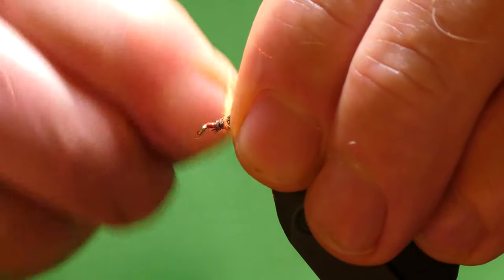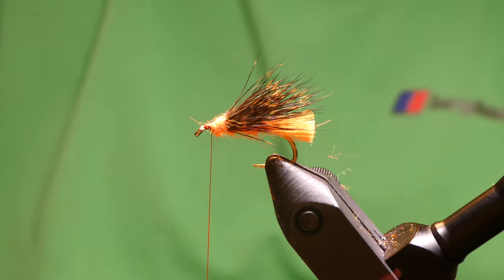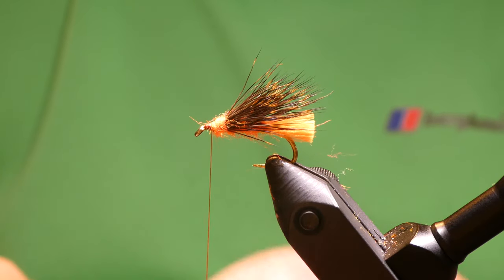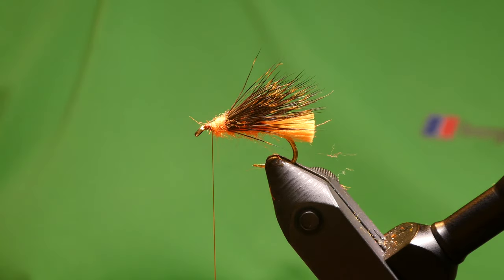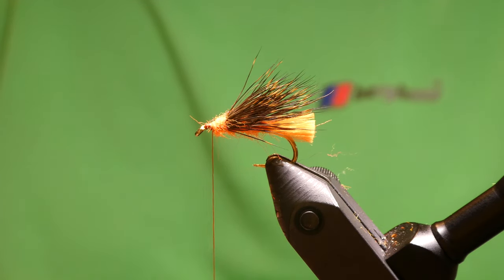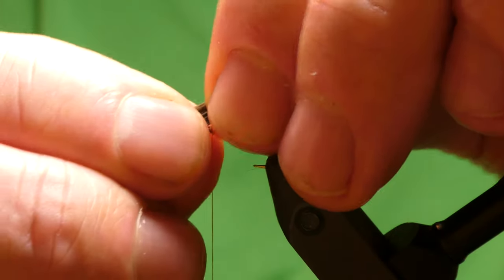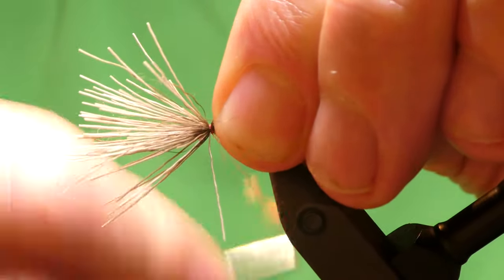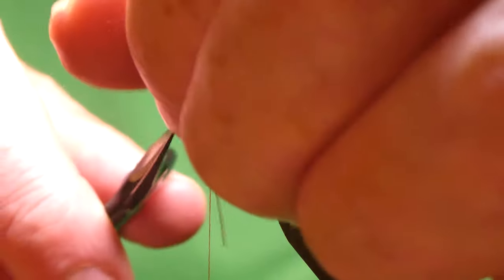Just come back on the wing a bit — should do it there. Same again, last bunch — three bunches is enough. Out with the fluff and in the stacker, and just marry up the last bunch again. Just cut off the waste.